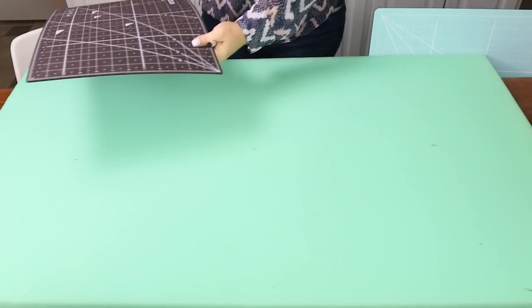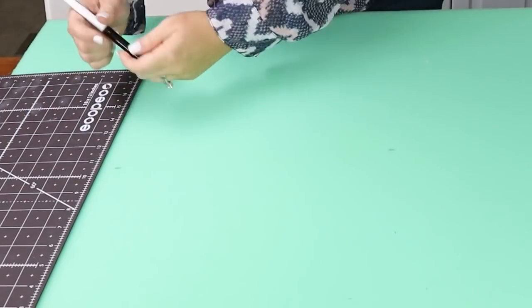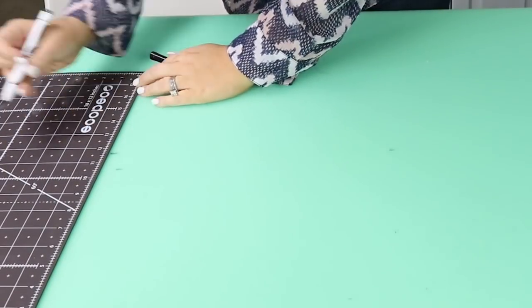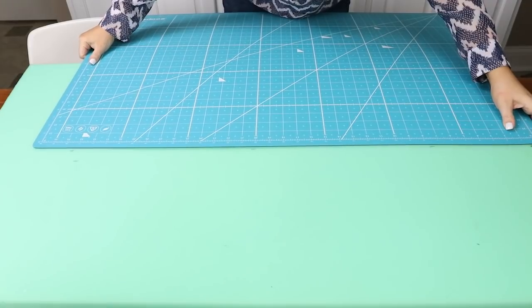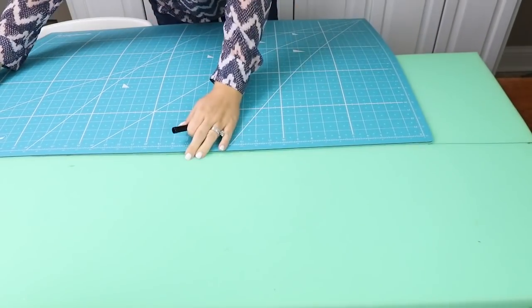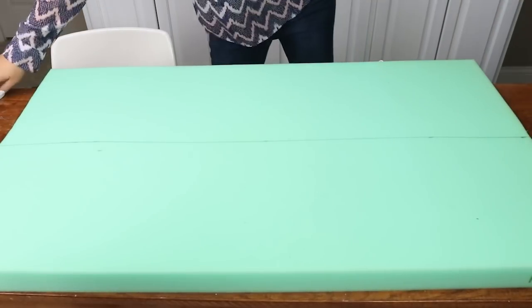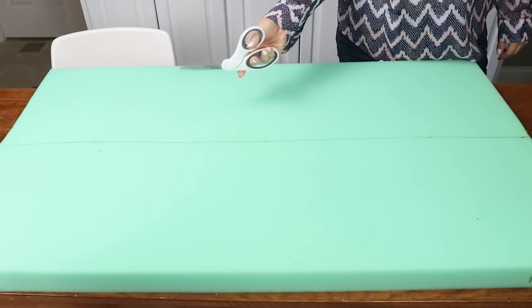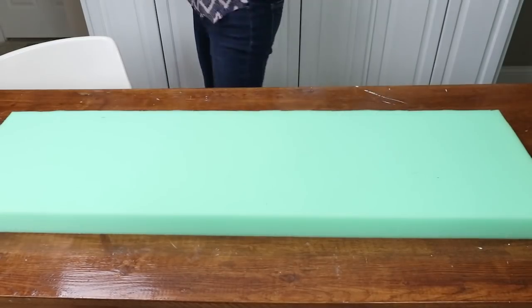My next step is figuring out how long to cut the foam, so I'm just going to put little hash marks all the way down and line up the different marks to draw a straight line across. You can see I have enough to recover another bench. I'm just going to cut along that line with a nice pair of scissors.